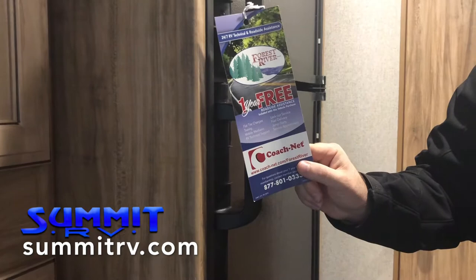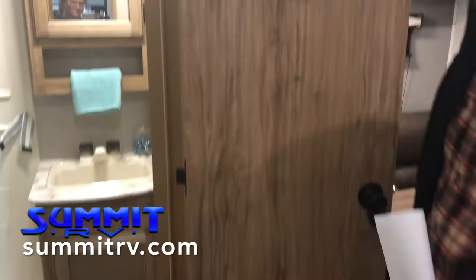We've got one year of free roadside assistance — those nice guys at Coachman trying to help us out should we encounter any issues on the road. Look at all this pantry space we've got, or this is extra clothing storage. I wouldn't have expected this to have this much storage space when it rolled into the lot, but it certainly does.